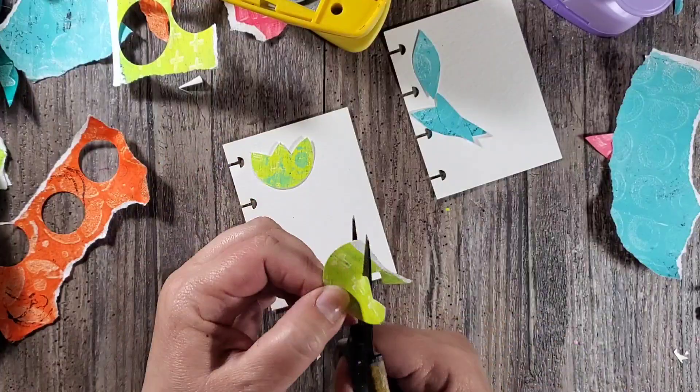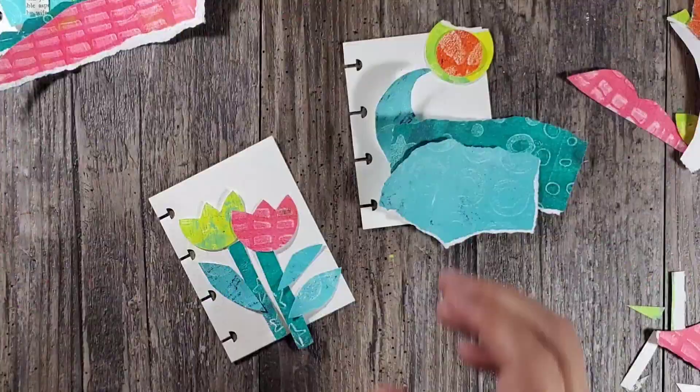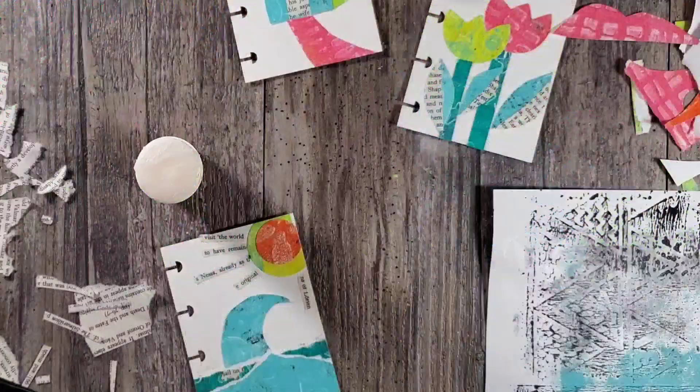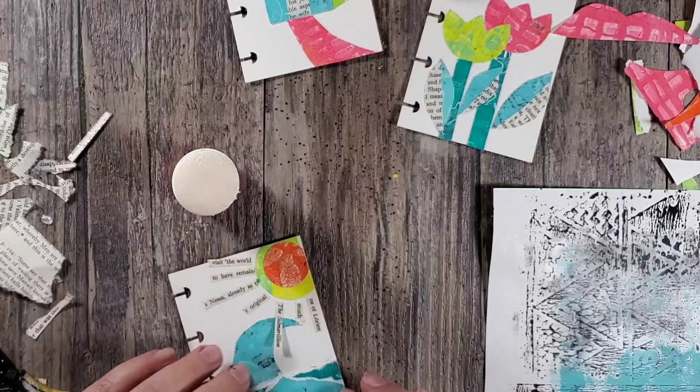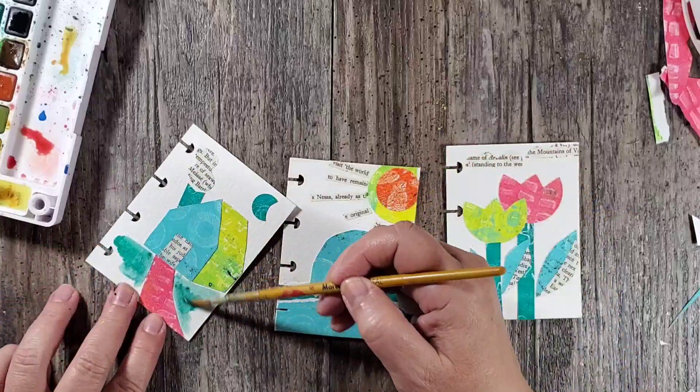I am not one to let a good monoprint go to waste, and because I still had so many cut pieces left over, I decided to make some small journal pages. I grabbed some three-by-four disbound journal pages and cut out some simple shapes, created a simple composition on these journal pages, and glued them down with the glue stick. I also added some book text, and once they were fully dried I just trimmed off the edges with a pair of scissors.